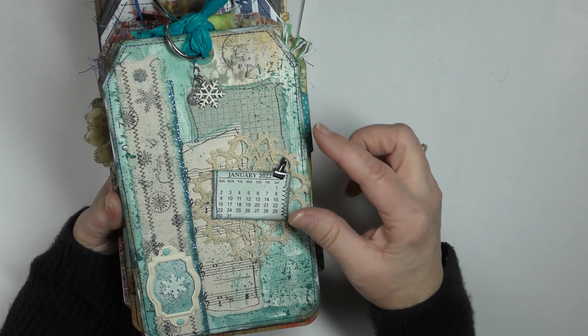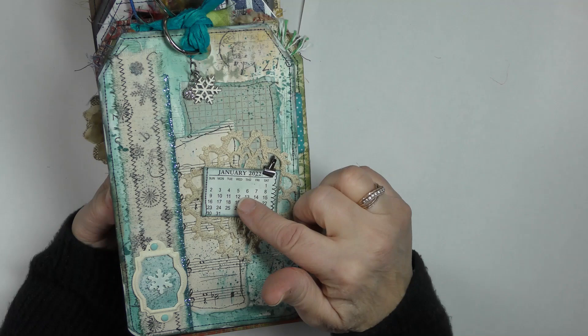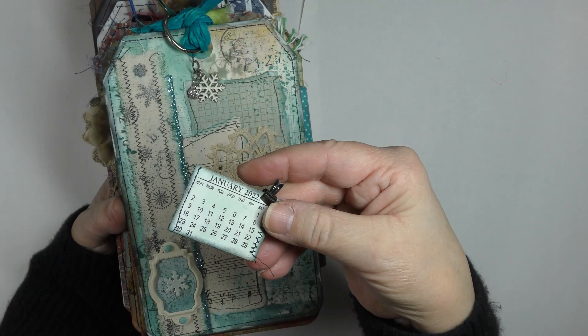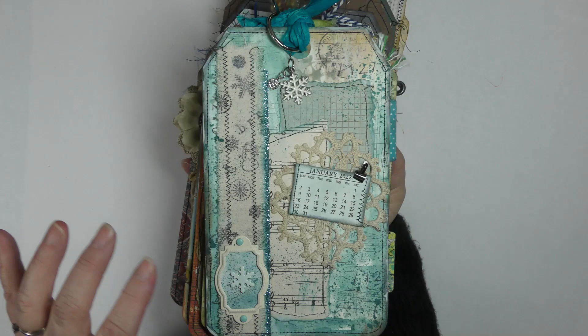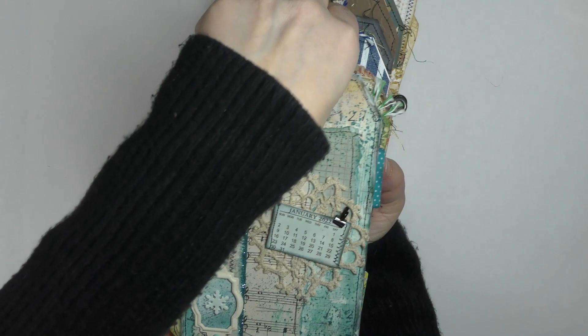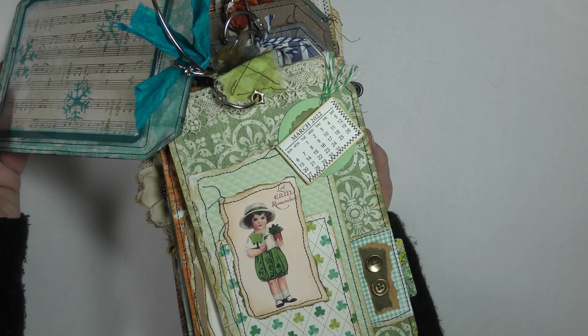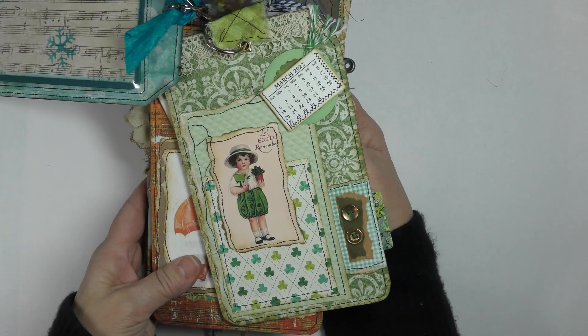I do have a freebie on our Facebook group that has three different choices of fonts with little calendars like this, so in case you'd like to make one of these you're welcome to use those. I've got charms on these too — I might be changing a few things. February is missing because that's the one we're going to work on today.